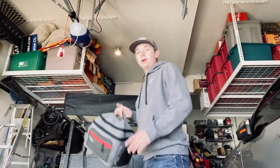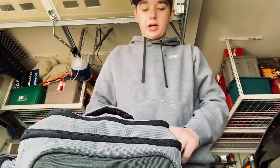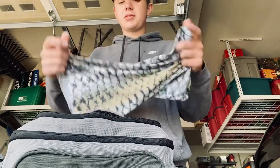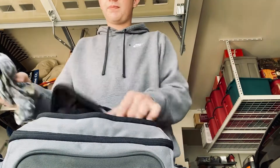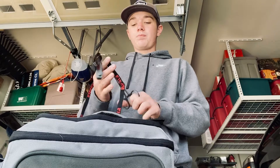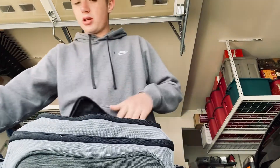Next we'll go through my tackle. So this is a sun guard I just put on over my face when it's sunny, and also when it's windy — it kind of helps with sunburn prevention. Then I've got my lanyard, which has clippers and my Helix on it.